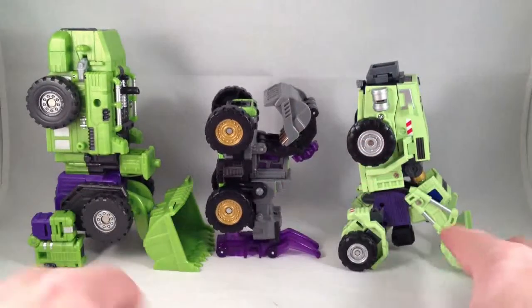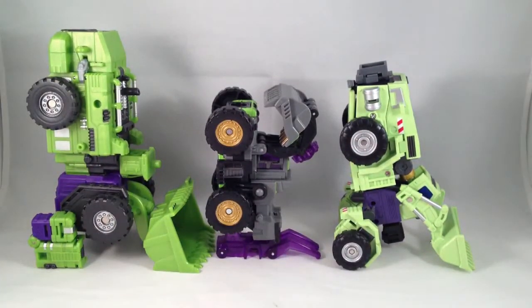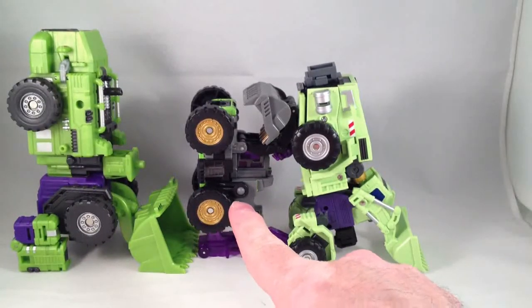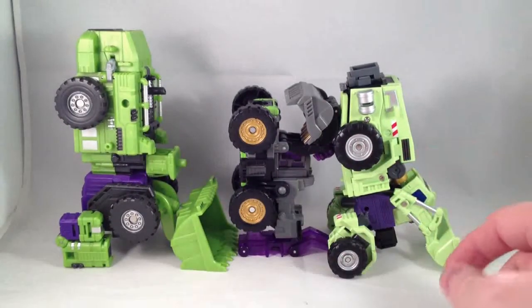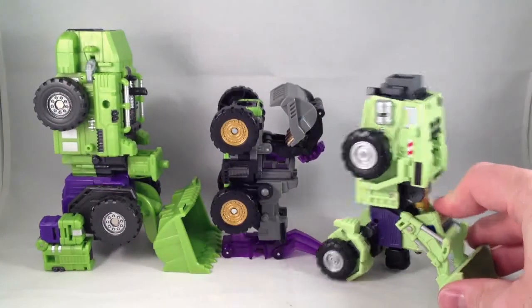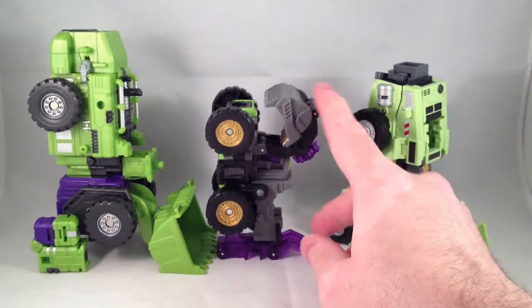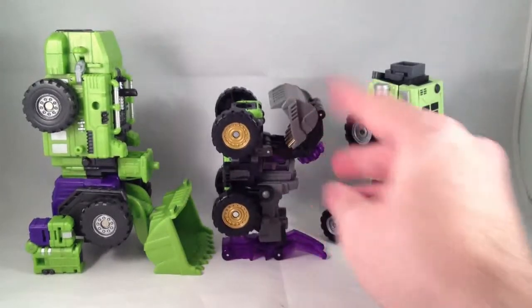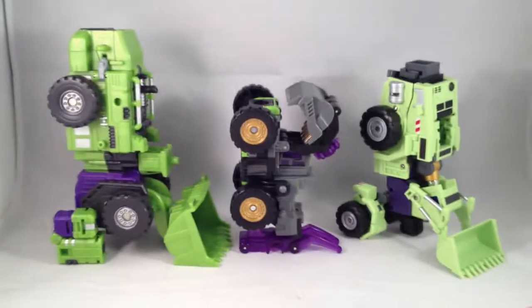So these guys are all front loaders. They have one thing in common that this one doesn't do — he goes the other direction. On the other two, the bucket does not make part of the foot. In this case, he uses this purple Energon piece because this is a repaint of Energon Devastator, or Construction Maximus, something like that.